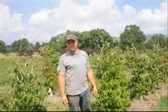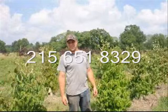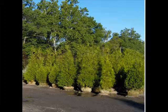These trees and others are available for pickup at Highland Hill Farm locations in Fountainville, PA, Lenoir, North Carolina, and McMinnville, Tennessee. Just give us a call if you need trees or shrubs at Highland Hill Farm at 215-651-8329. This video is brought to you by Highland Hill Farm. We grow and sell screening and buffering trees for privacy and sound barriers.